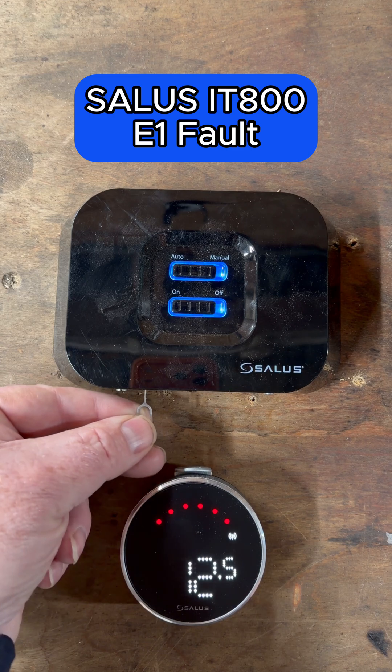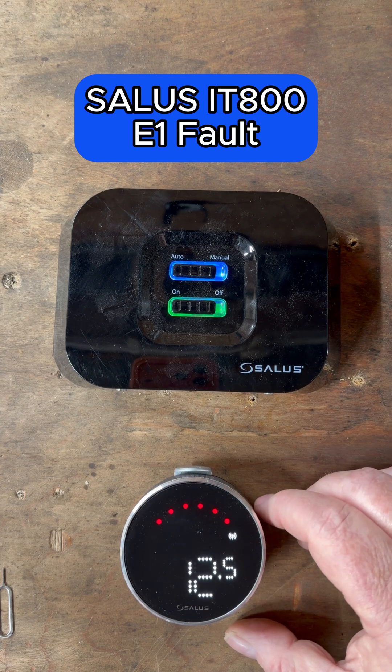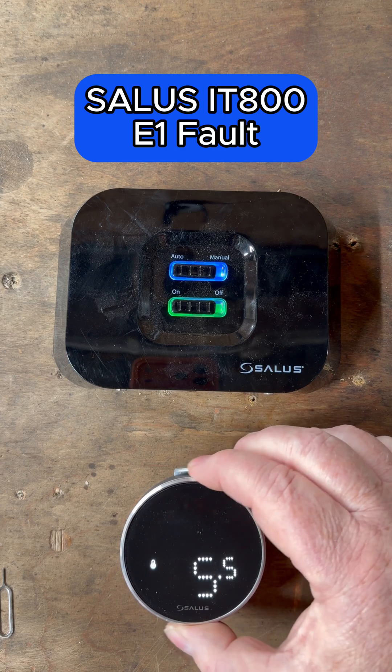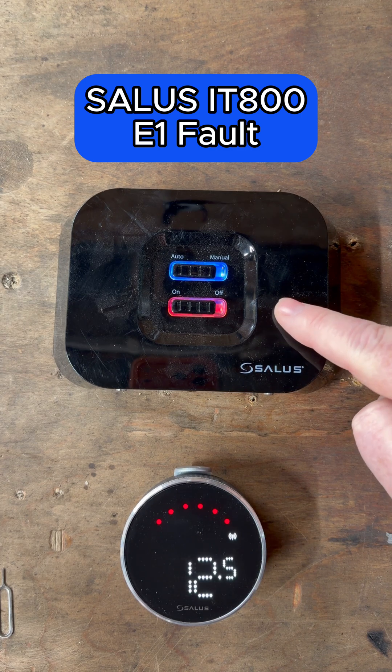Go back to the receiver, click underneath, hold that for about three seconds, and that's it — all sorted. Your E1 error is gone. Go to your thermostat, check that it's working by turning it up, and we can see it's gone red, so we know it's connected.